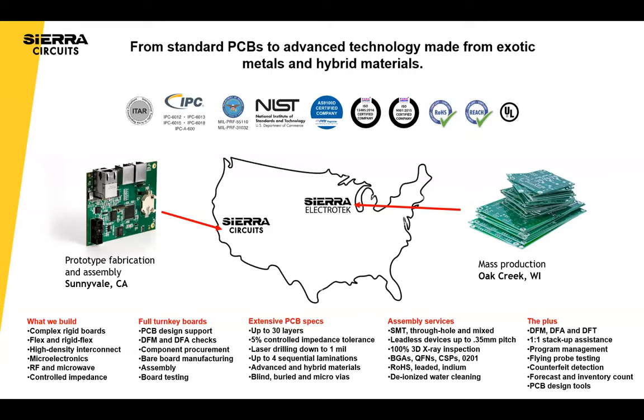So two sentences about Sierra Circuits. Sierra Circuits was founded in 1986 as a prototype fabrication facility in California, in the Bay Area of Silicon Valley. We have PCB fabrication and assembly, mainly doing small prototypes and small volume production. We also have an Oak Creek, Wisconsin facility that's focused on production. We're a very capable PCB and assembly facility.